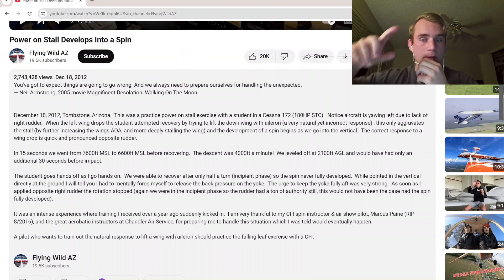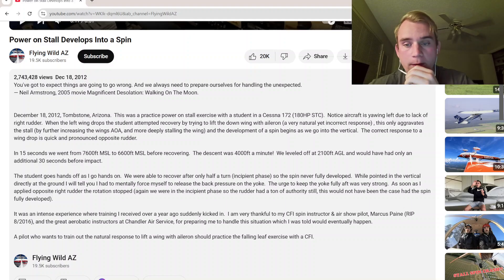So the spin never fully developed — this was never a fully developed spin. Had it continued, it would have developed. That last video I did, go back and watch it — that one is a full-on spin. That dude is spinning into another dimension. While pointed vertically directly at the ground, I had to mentally force myself to release the back pressure on the yoke. This is a huge thing.